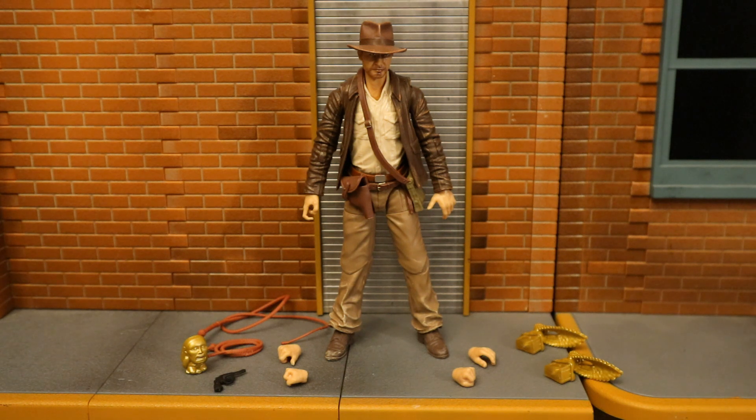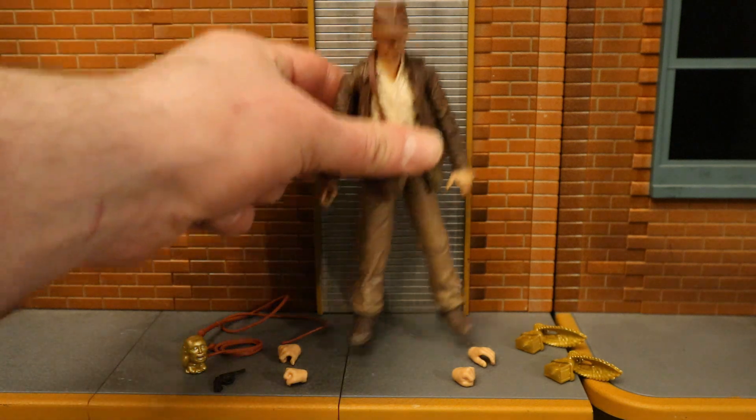He's got four alternate hands, totaling six interchangeable hands. He's got an idol, two whips — one wound up for the side and one for action poses — and he also has a revolver. And let's not forget two pieces of the Ark of the Covenant. No company has really made 6-inch scale Indiana Jones figures before, so this is really cool — something a lot of people have been waiting for.